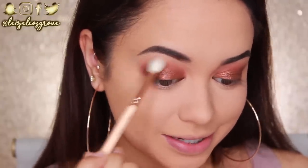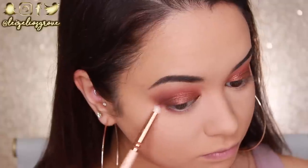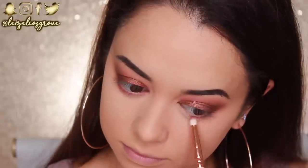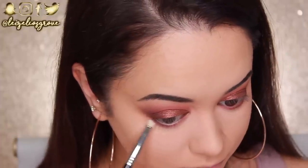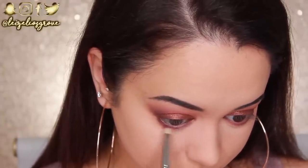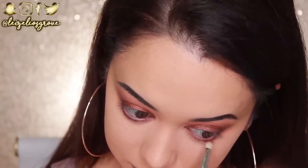For the bottom lash line, I'm going back into that matte warm red shade, using the Zoeva 230 Lux Pencil Brush to lightly smoke it out along the bottom lash line. Then to further define it, I'm going into the dark matte brown shade and running that along there as well using the Sigma E30 Pencil Brush, keeping it much closer to the lashes to define the lash line even further.